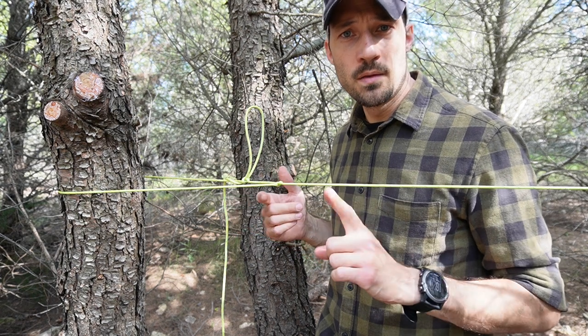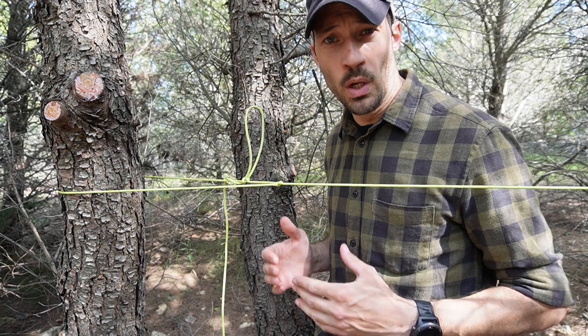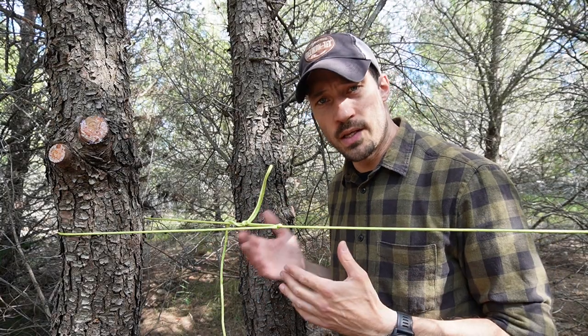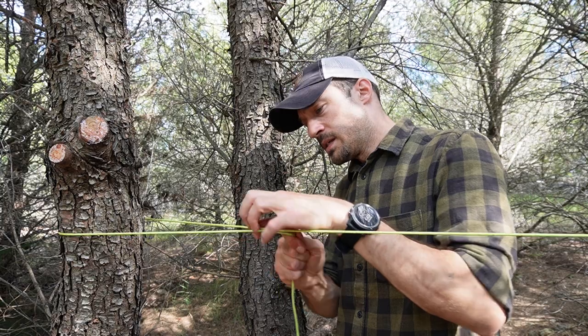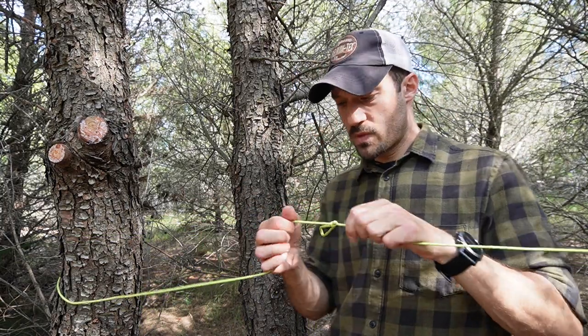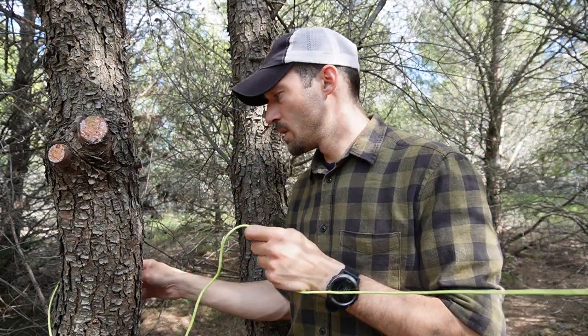This is how I set up my ridgeline most of the time. Now let me show you how to undo the trucker's hitch. Take your tail, pull it out, and basically that is it. There you go — simple as that.